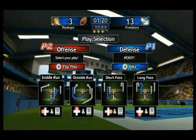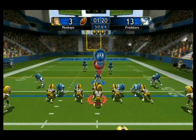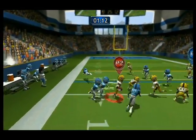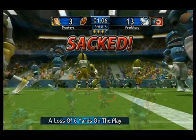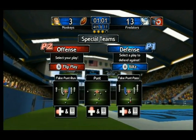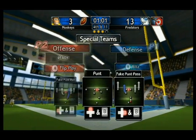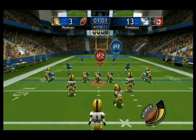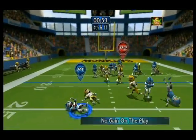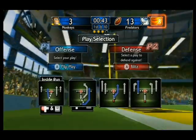2nd and 6th. Bluetooth! 2nd and 11th, 3rd and 11th. 33!